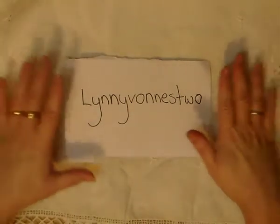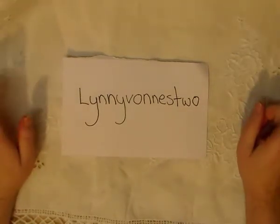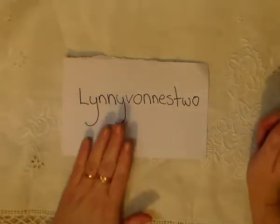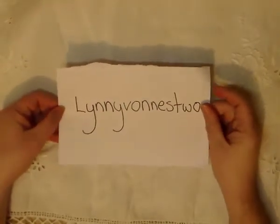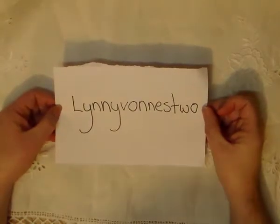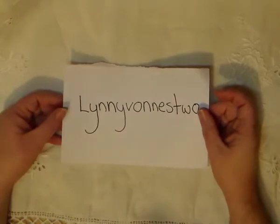G'day everyone! This is my entry into Linnie Von Ness 2's Downton Abbey Challenge. I'm going to get straight into it. Hi Linn, and congratulations girly. I think you said this is your first challenge, so yeah, it's a good challenge. I like it. I love the theme.